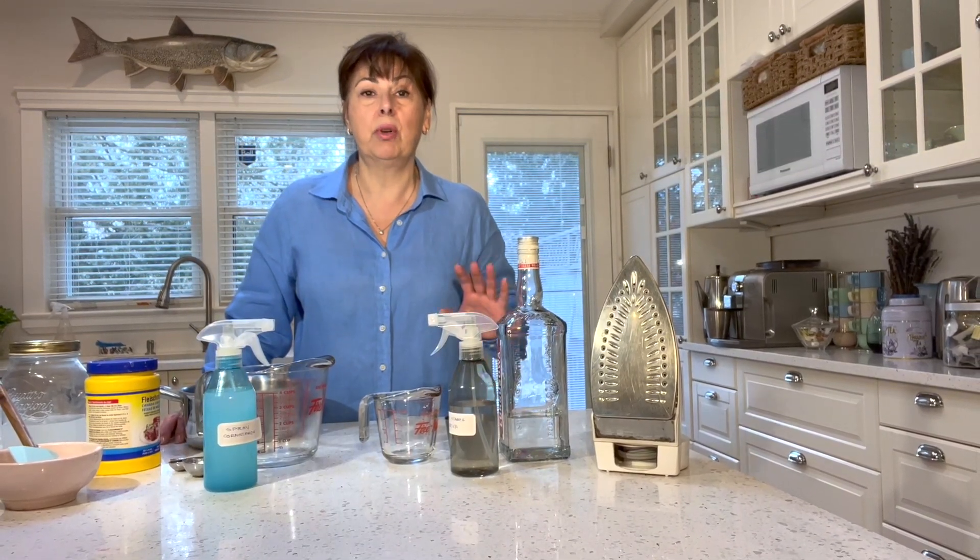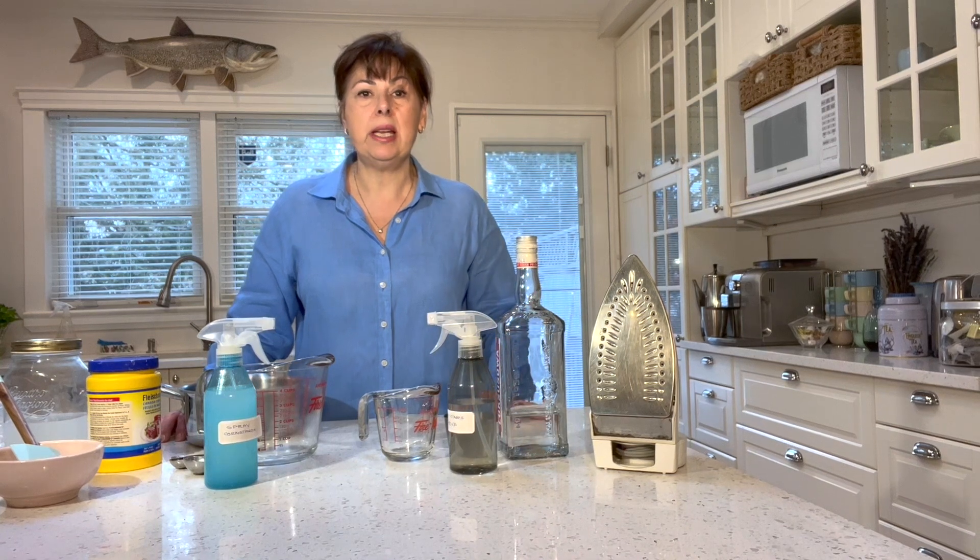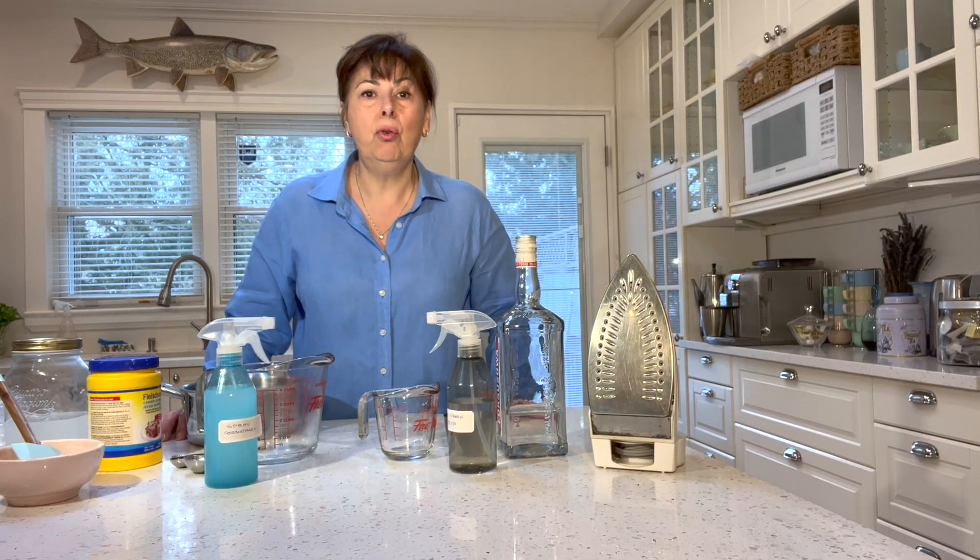I've also saved a very special science project for the end of the video — this is really amazing, I was blown away when I saw it. I'm going to show you how to make oobleck, also known as a non-Newtonian fluid. Wait till you see this — you're going to want to try it yourself, and I think it would make a great conversation piece at your next dinner party.